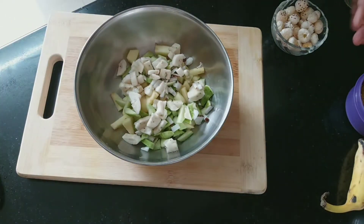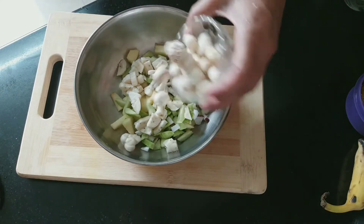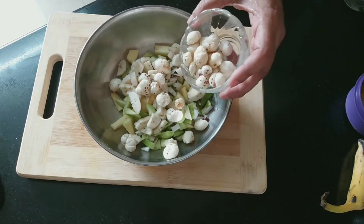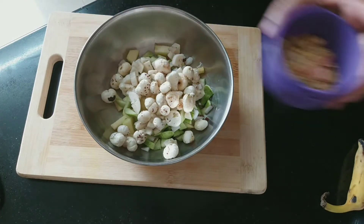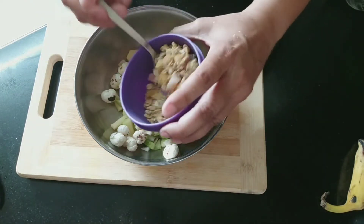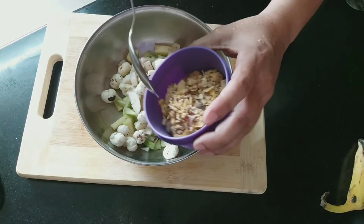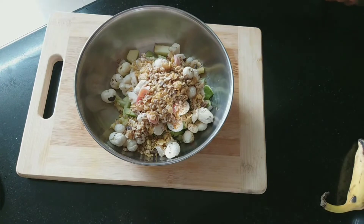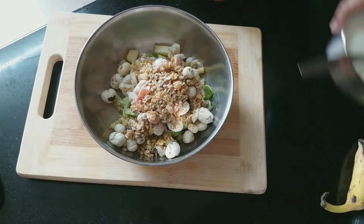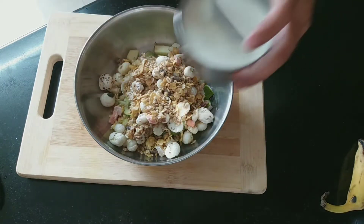Then we add the makhana. This is roasted makhana — you can roast it first and then add it. Add one small katori. I also have a little multi-grain cornflakes which I add for crunchiness. It looks very tasty in the fruit salad. This multi-grain cornflakes is very healthy.